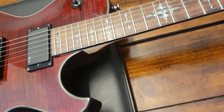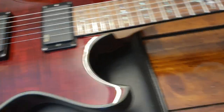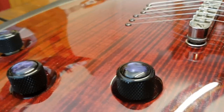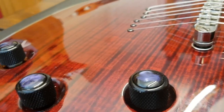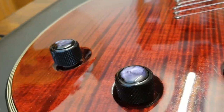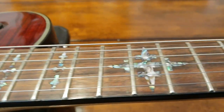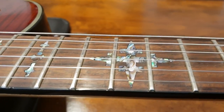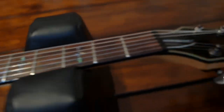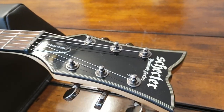Nice sharp cutaway here for great access to the lower frets. You've also got these knobs with a really cool kind of — not abalone, but kind of like that swirl caps that I just think look awesome. And then you have some serious abalone going on with these inlays — reminds me of the Hellraiser that we had a few months back on the channel.